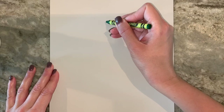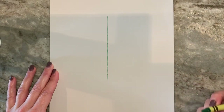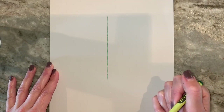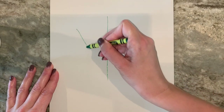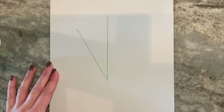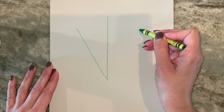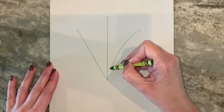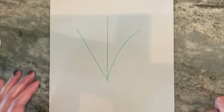We're gonna start by doing tall lines in green — a nice long line this way, and then another one meeting it on this side, and another meeting it on this side. I'm gonna make that one a little bit more curvy because they don't have to be perfect. If yours are not perfectly straight either, it is not a big deal.